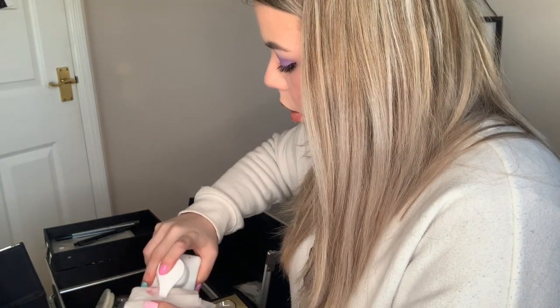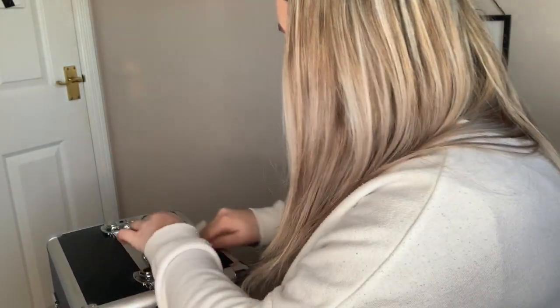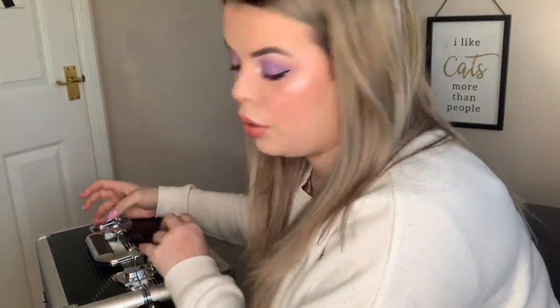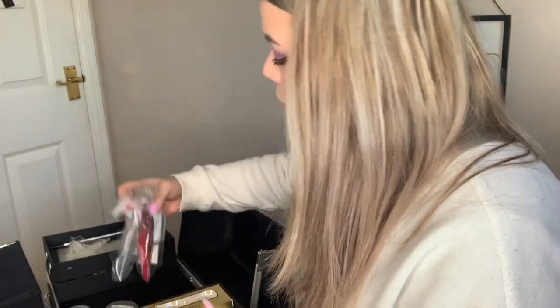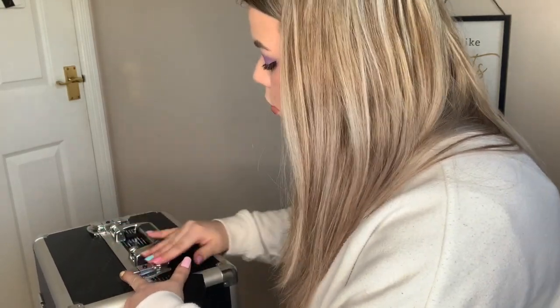I do have the alcohol spray which I'm going to use instead but that is at the bottom of my kit which I can't really be bothered to pull it all apart. Just give this a little clean because there's a lot of dust. What I'm going to do is get my sharpener and go through and sharpen all my pencils.